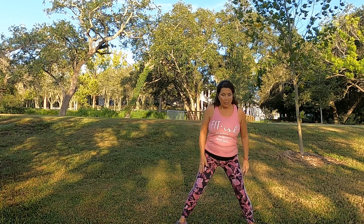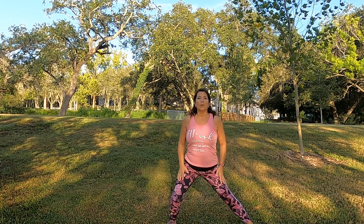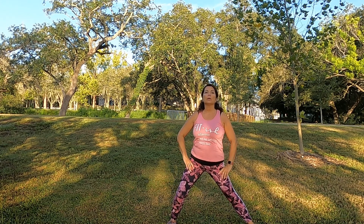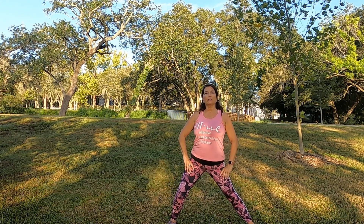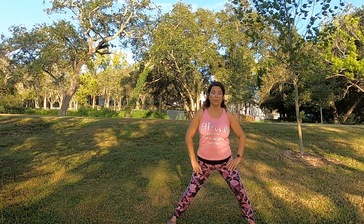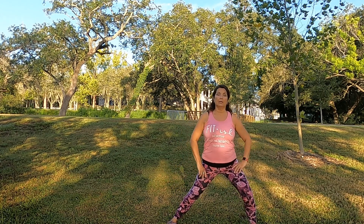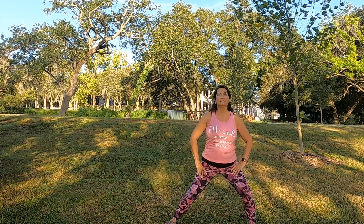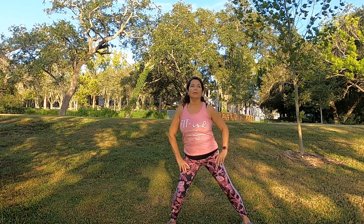And release. Both feet forward, just one side to the lunge, stretching out the inside of the thigh. Just a gentle pulse. Other side. And one more on each side. And release.